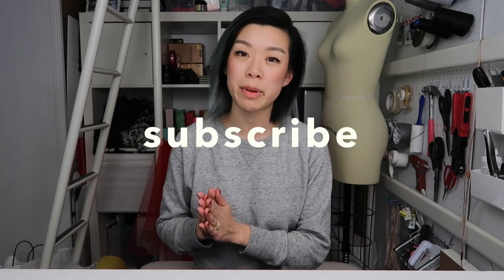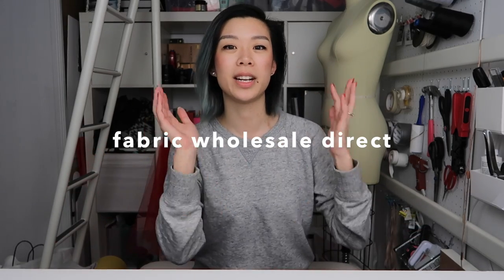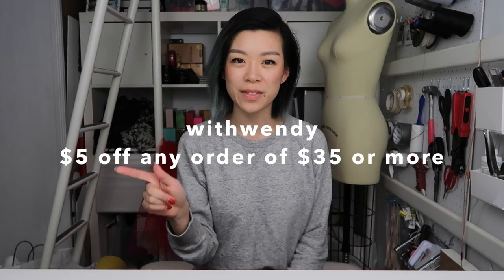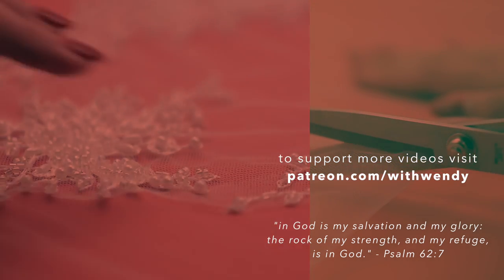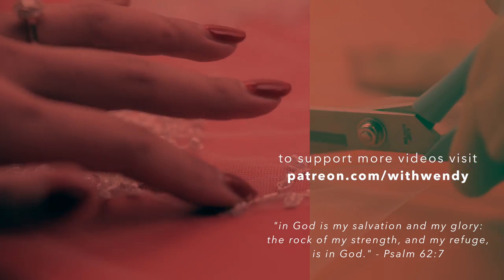If you like this tutorial, you can subscribe for more. There will also be more photos on my Instagram, which is @withwendy. The really pretty beaded lace I used came from Fabric Wholesale Direct — I have a discount code, so if you use 'withwendy' you'll get five dollars off any order above $35. Thank you all so much for watching, and I'll see you next time. This video is made possible by my amazing Patreon supporters — if you'd like to support me, go to patreon.com/withwendy.